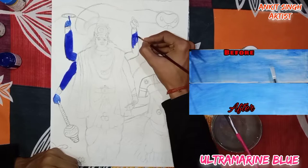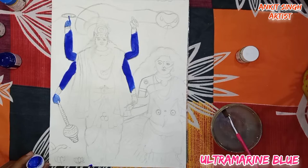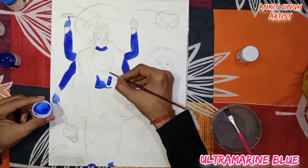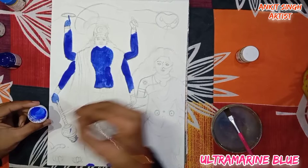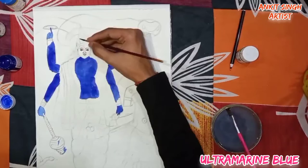To avoid brush marks, you need water at regular intervals. The first color I am using is ultramarine blue or cobalt blue. Use the same color — ultramarine blue — for painting his whole body. Use a little more water for painting his face.